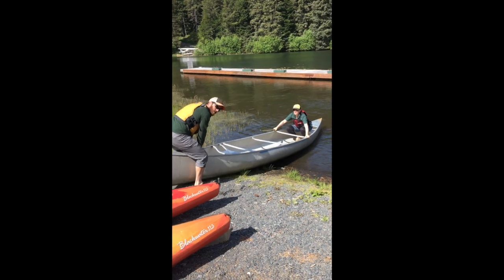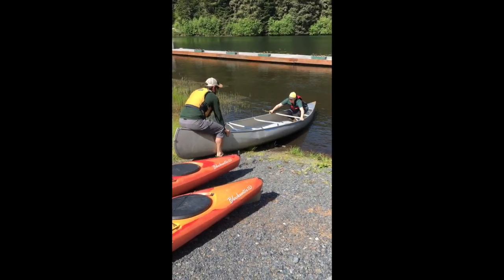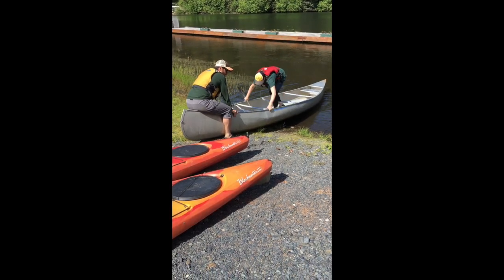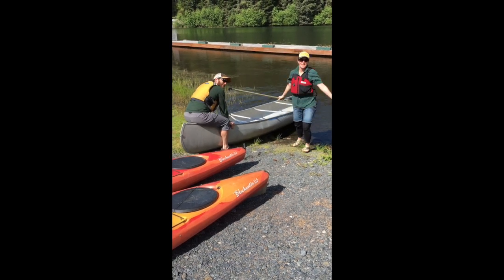Before Jocelyn stands up, I'm going to sit on the boat to stabilize it and hold onto it for her while she stays low, moves all the way to the front, and exits the boat.